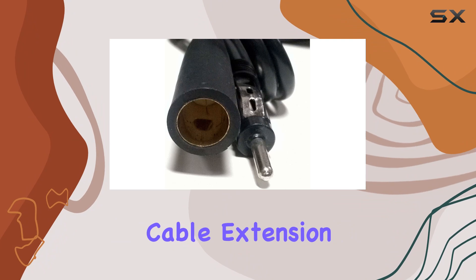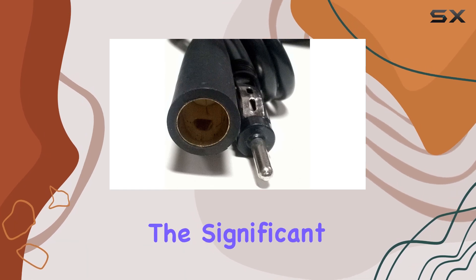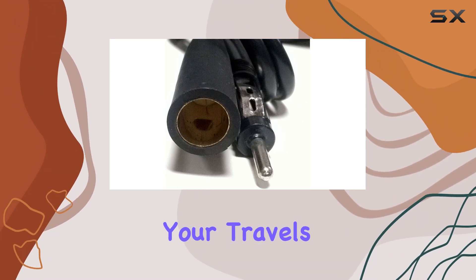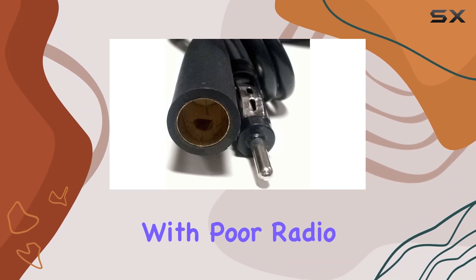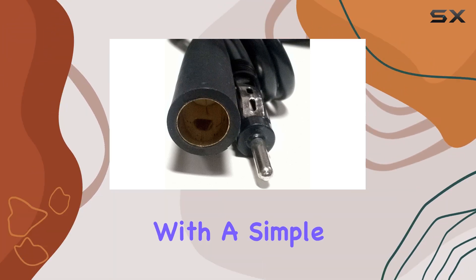To sum it up, the car antenna cable extension wire is a game changer for anyone looking to enhance their car audio system. Its quality, coupled with the significant amount of extra length it provides, ensures that you're more likely to enjoy crisp, clear radio wherever your travels might take you. Whether you're an audio enthusiast looking to perfect your system's setup or just someone tired of battling with poor radio reception, this extension wire is definitely worth considering. It solves a simple problem with a simple solution.